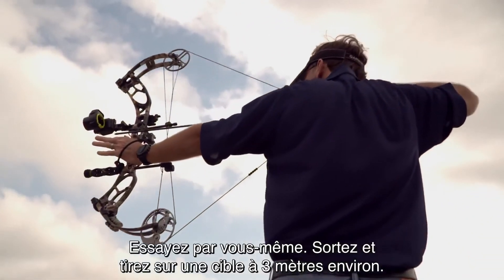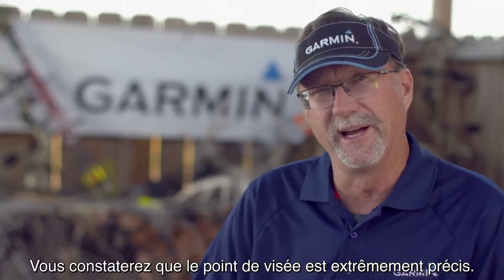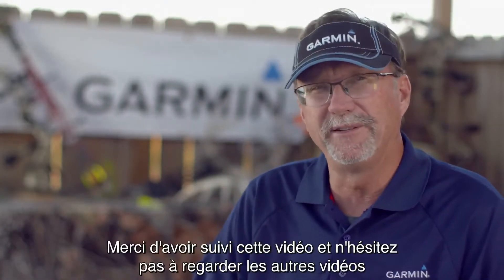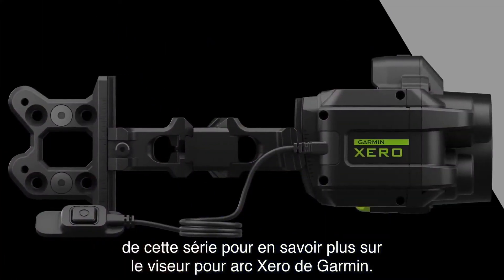Give it a try for yourself. Go out and take a shot at like 3 yards and notice how that pin is deadly accurate with no guessing. Thanks for watching, and be sure to check out the other videos in this series to learn more about the Garmin Zero bow sight.